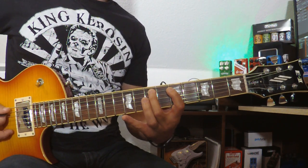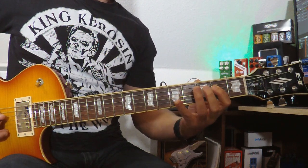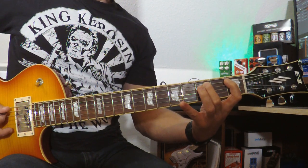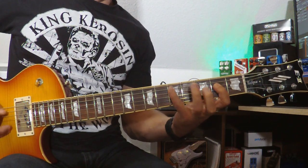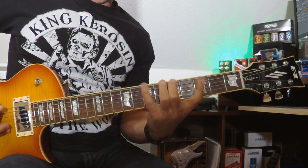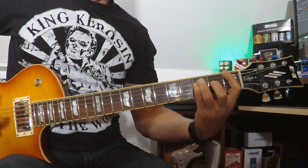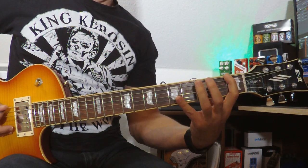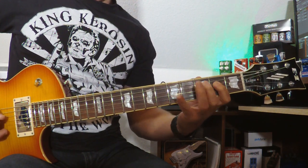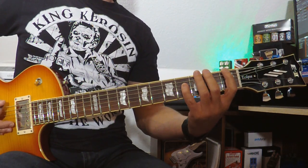On F major, after the first fret. Do it again slow on F. And if you notice the fingers which I'm using...